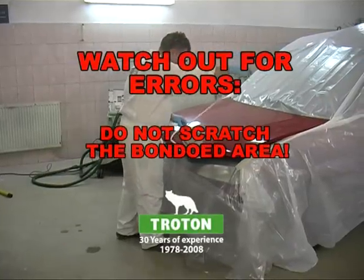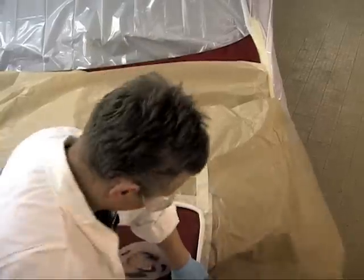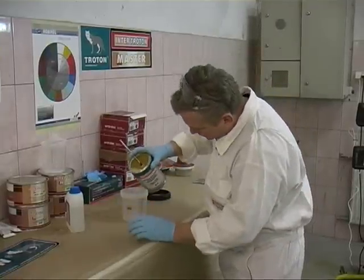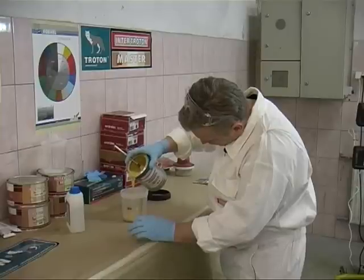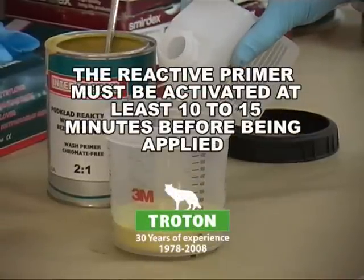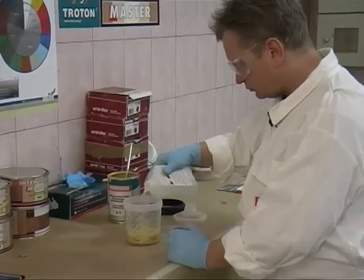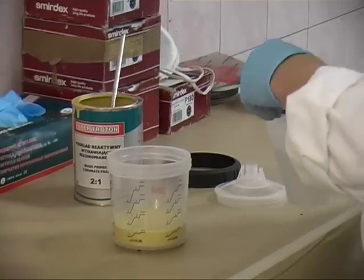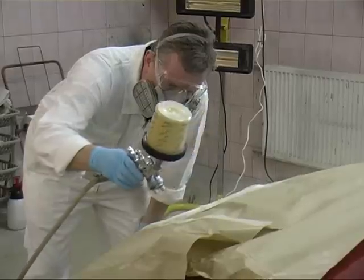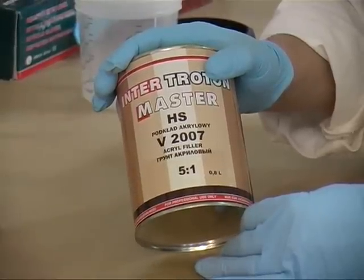It is time to prepare the area for applying a base coat. The surface should be secured using reactive primers and then a base coat is applied. The reactive primer must be activated before being applied.